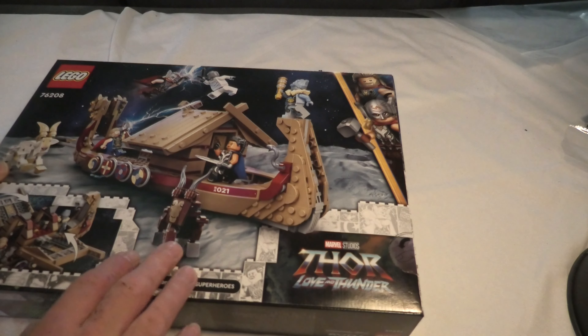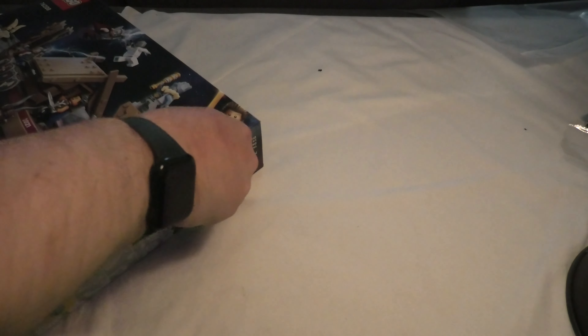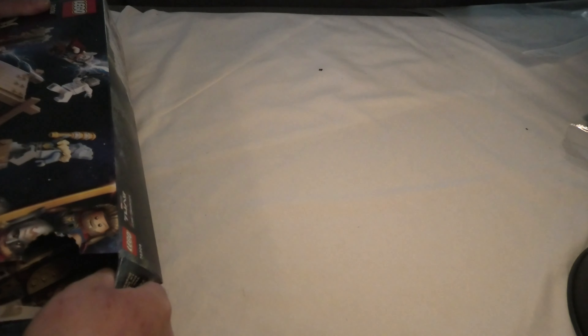This boat looks cool — this is nice. But we are here to unbox it, of course.